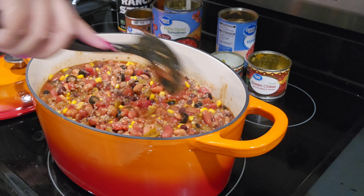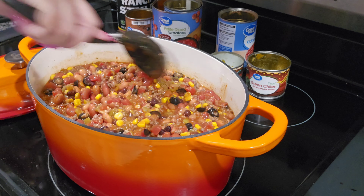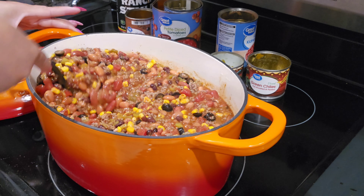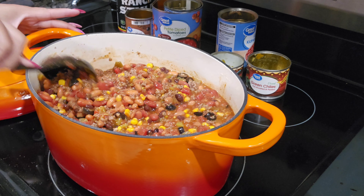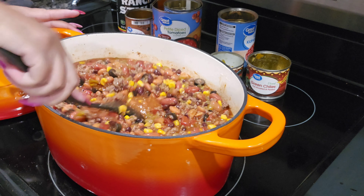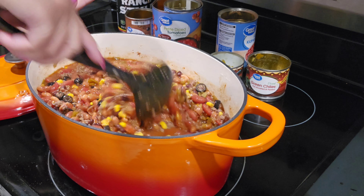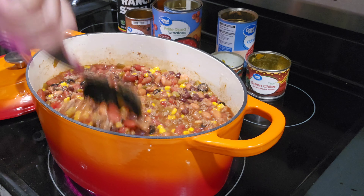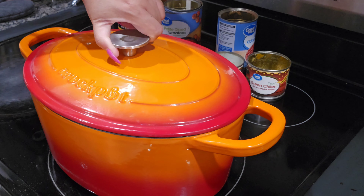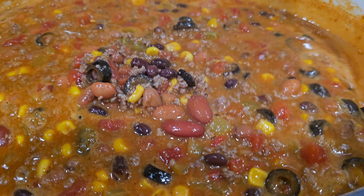Get that mix incorporated really well, then I'll stir it every 20 minutes or so to make sure everything is well incorporated and not sticking. I believe this pot is nonstick, so that shouldn't be an issue. As this cooks down it'll actually get a little more juicy. You can give it a taste to see if you need to add anything — I've made this so many times I already know how we like it. Yeah, that tastes perfect.